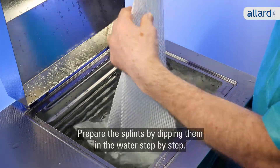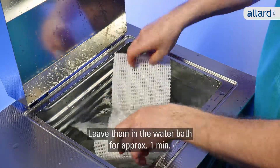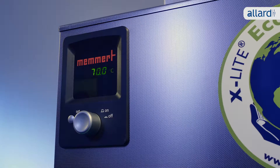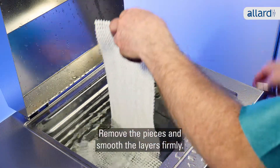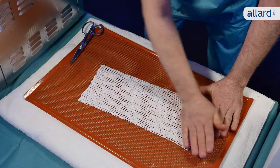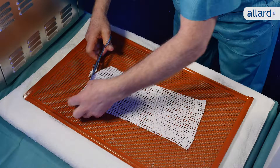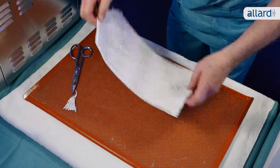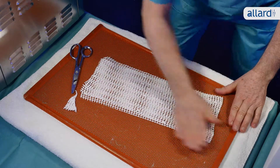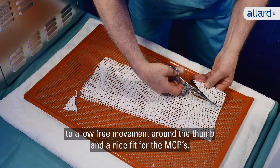Prepare the splints by dipping them in the water, step by step. Leave them in the water bath for approximately one minute. Remove the pieces and smooth the layers firmly. Take the proximal piece and cut a nice rounded edge for the upper part of the splint. Cut the second piece of the splint to allow free movement around the thumb and a nice fit for the MCPs.